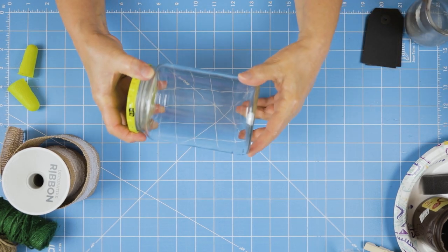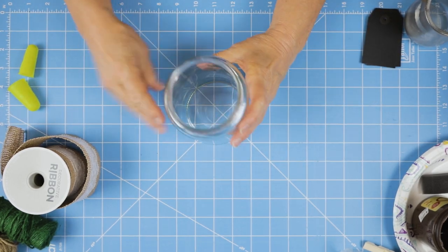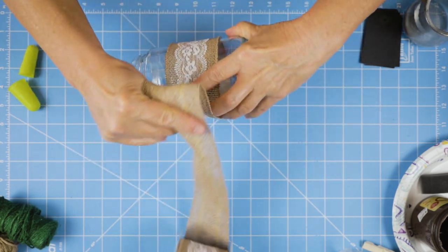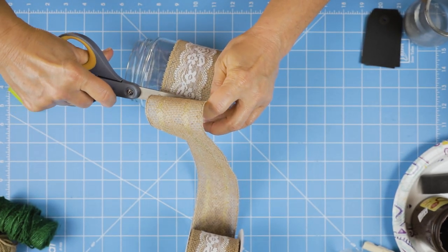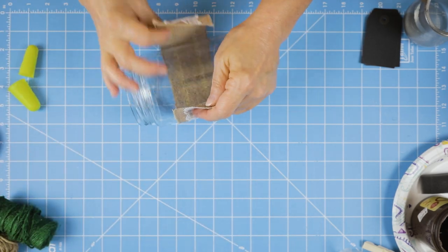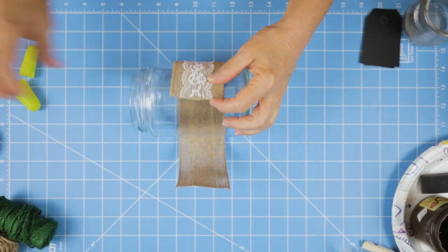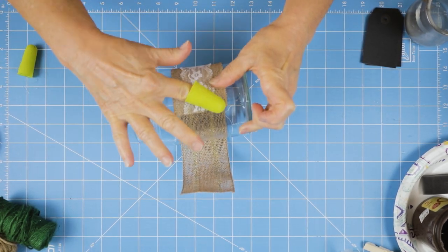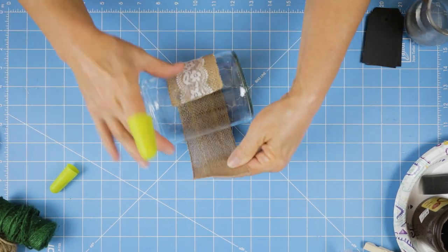We'll start out with our little jar here. It was a little bit of an effort to get that gummy residue off there, but I used some Goo Gone to get rid of that — I can put the link to that below. So I'm just going to measure my little burlap on here, eyeballing it with no real measuring, and then I'll just hit it with my glue gun. I put a little bit more glue and fold the little edges over so I don't have a raw edge, though it really doesn't even necessarily need that.